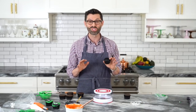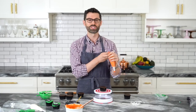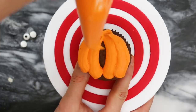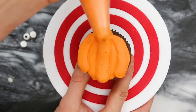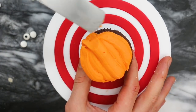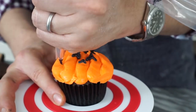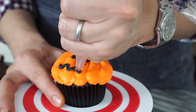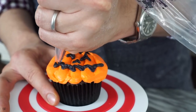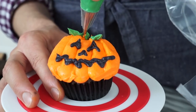Now for our pumpkins — these are so easy, I love them. With the orange buttercream, just drag it up and down creating little arcs to make the appearance of a pumpkin. If you want to clean things up at the top, use a little knife. Draw a little face on top: triangles for the eyes, a triangle for the nose, and a zigzag for the mouth. Just like making any jack-o-lantern, the world is your oyster — you can draw whatever you want.